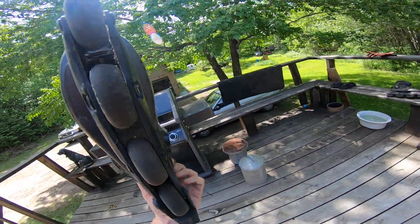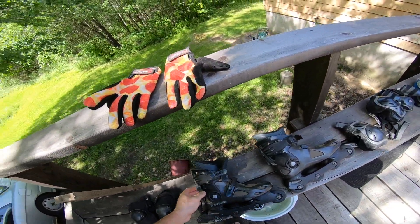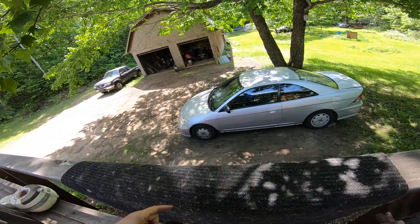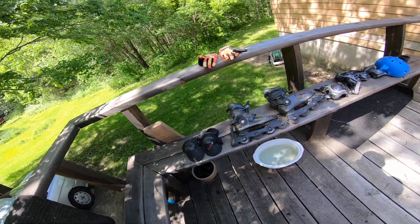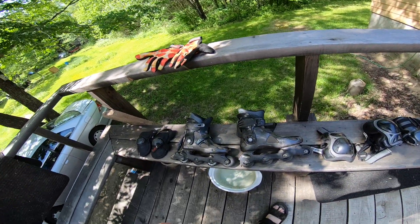Maybe we'll try those tomorrow. It's a little hot right now to be out doing that stuff. I was supposed to get new brakes on my car today but it didn't work out, so I'll look at other methods of transportation. This is just recreation transportation.